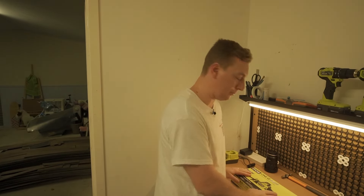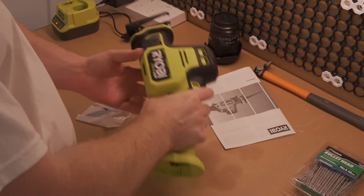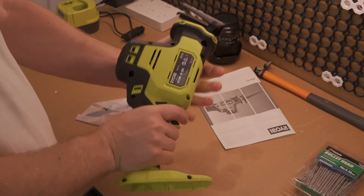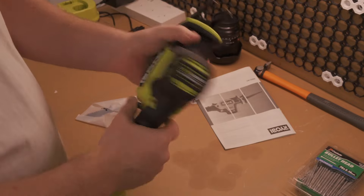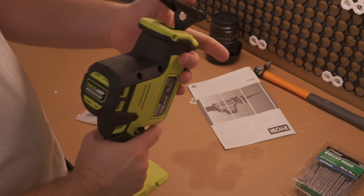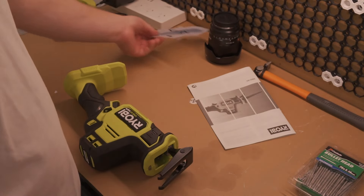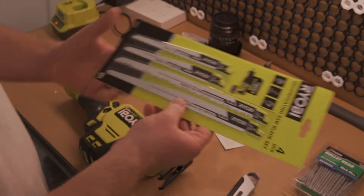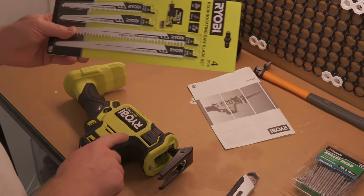So on this kit you only get the reciprocating saw itself — this is the HP compact model, the more high performance one. There's a lock feature on the side that stops you from pulling the trigger. Then you have your blade and the battery point. It comes with one wood blade, but we don't need that — we need one for cutting through nails. I picked up a four-set blade pack from Bunnings as well. You get a metal blade, a pruning blade, another smaller metal blade, and a wood blade. We'll use the smaller 152mm six-inch metal blade.